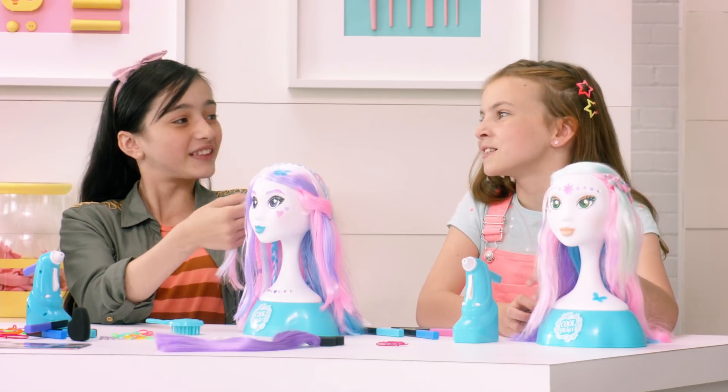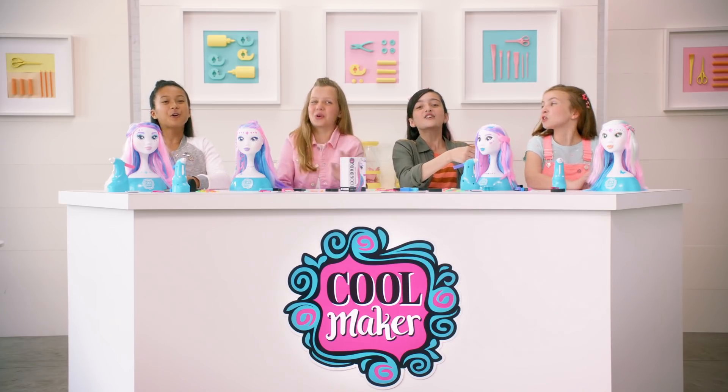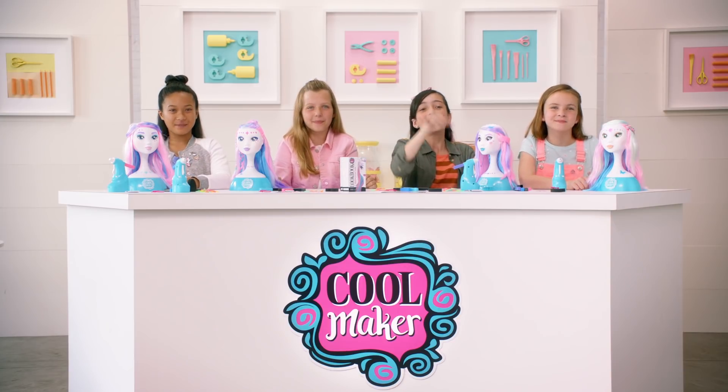Come back to learn, create, and share! For more, go to CoolMaker.com. Bye!